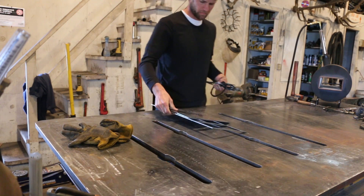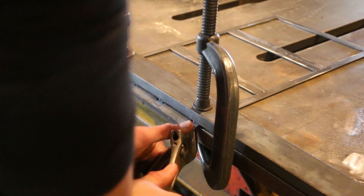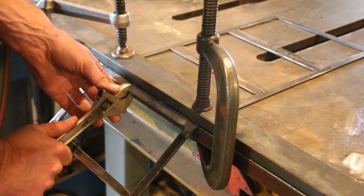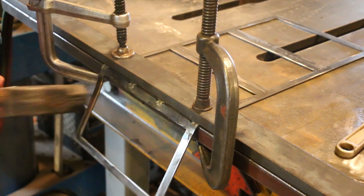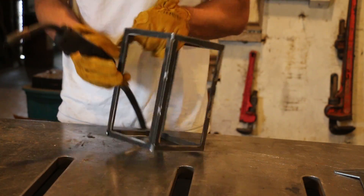I hauled all the cut parts up to the farm shop and got to work bending the frame. I left tiny little tabs connecting the sides, which I thought I'd be able to just bend by hand. But there wasn't enough metal on the other parts and it kind of wanted to bend into a curve. So to keep the tight corner, I just had to hammer it down.